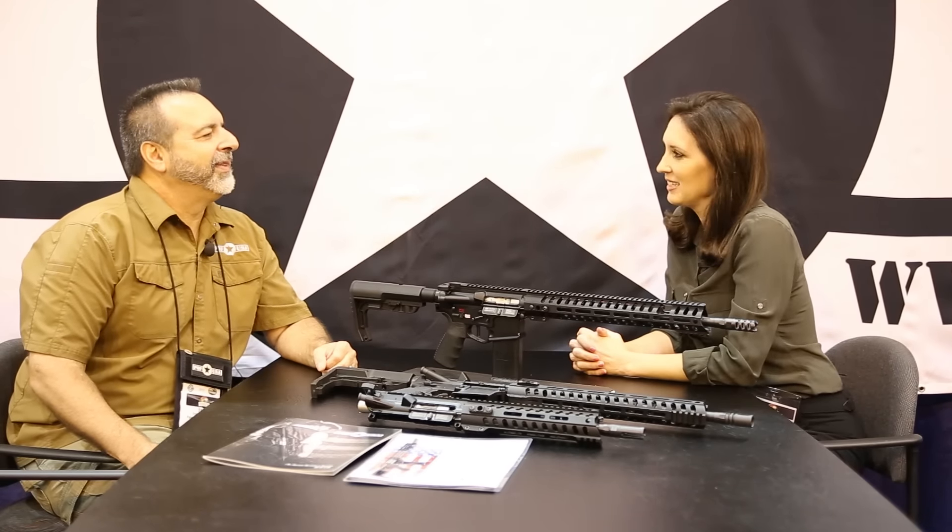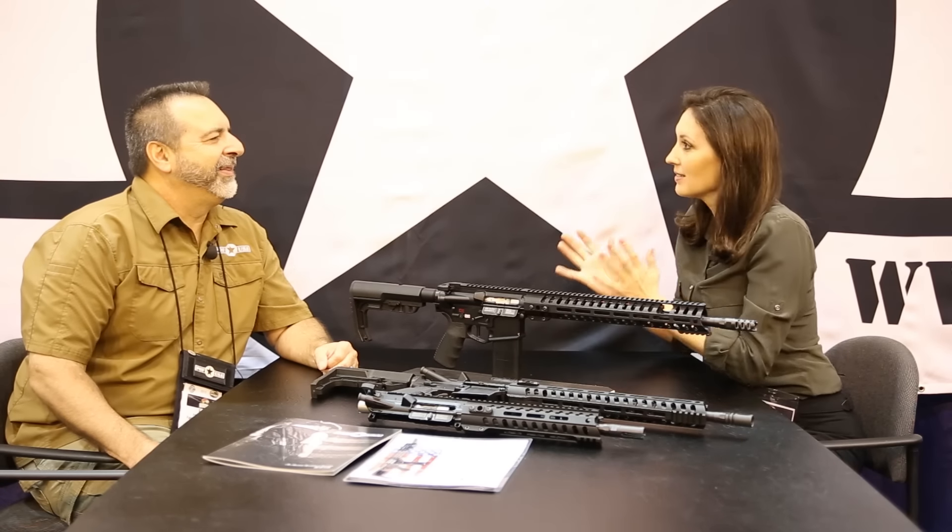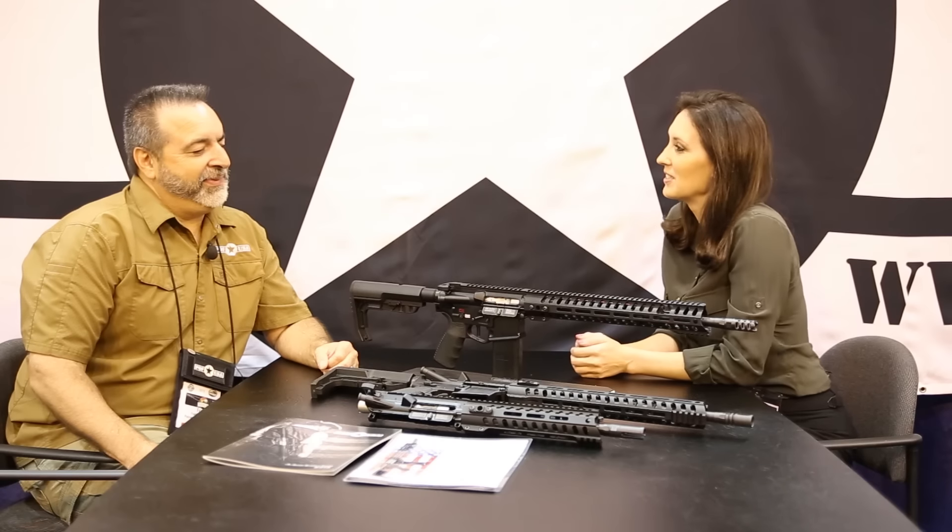Hello everybody. I'm here with Frank from POF, and we are here in beautiful New Orleans at NASGW. How are you, Frank? Good morning, Ann Marie. How are you? Good to see you again. Good seeing you. It's been a whole year. So what do you have for us this year?